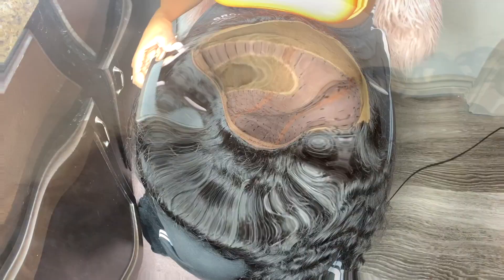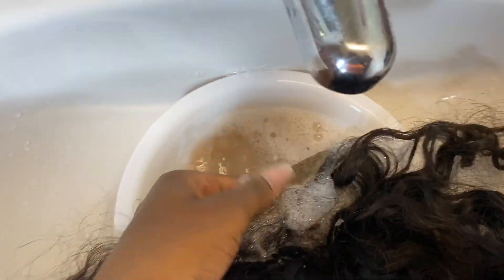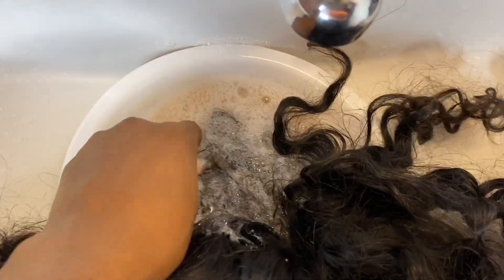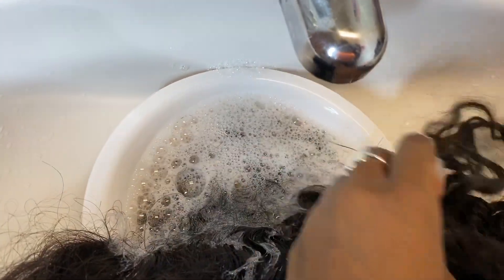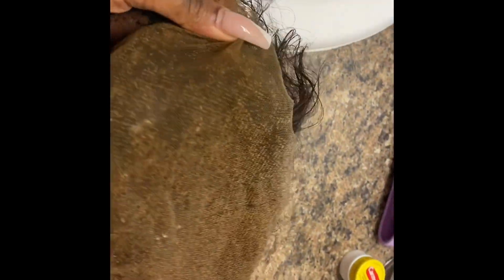Now I'm soaking my lace in some shampoo — literally just shampoo. I think I poured a little bit of alcohol in there too; I always do that. I'll pour some shampoo and alcohol and then soak the lace in there for about 20 minutes. After that I just shampoo and condition the hair, and this is what the lace is looking like after I've shampooed and conditioned it.